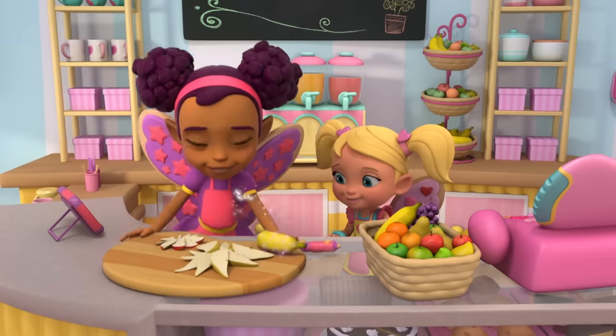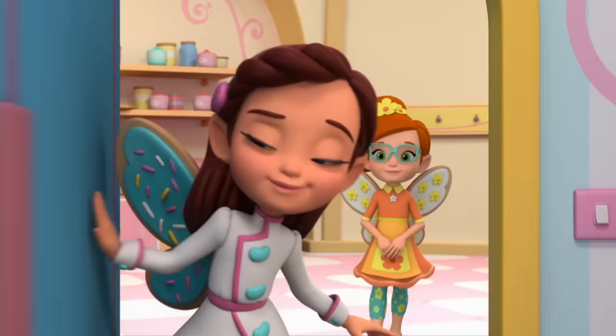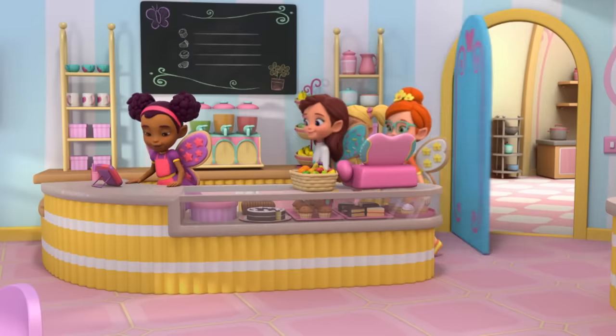Good morning, Butterbean's Cafe! Grandma Nana! It's Dazzle's Grandma! Hi, Grandma Nana! Hi!